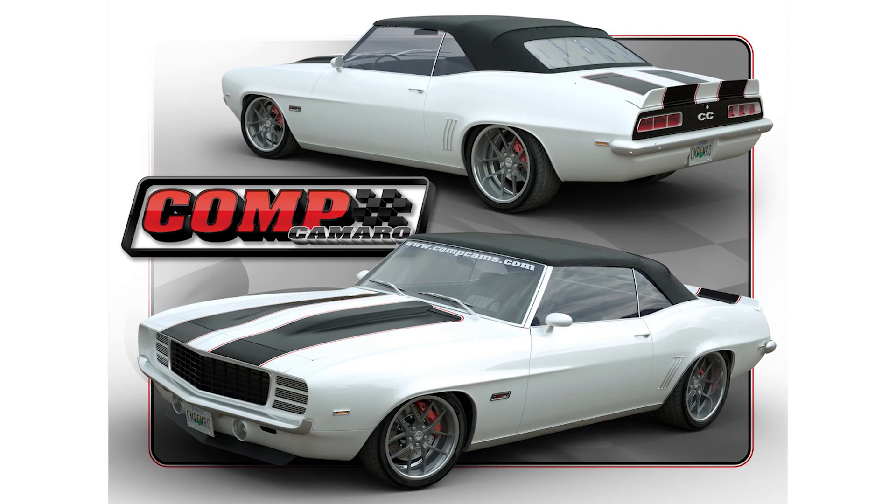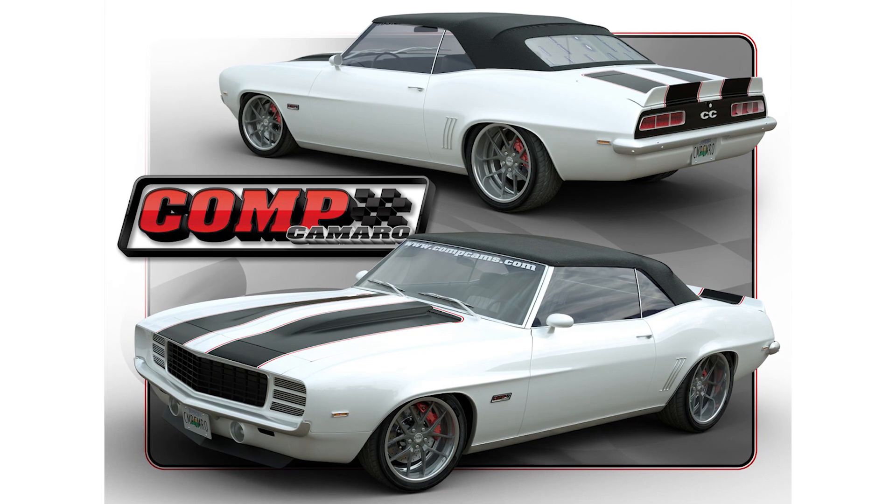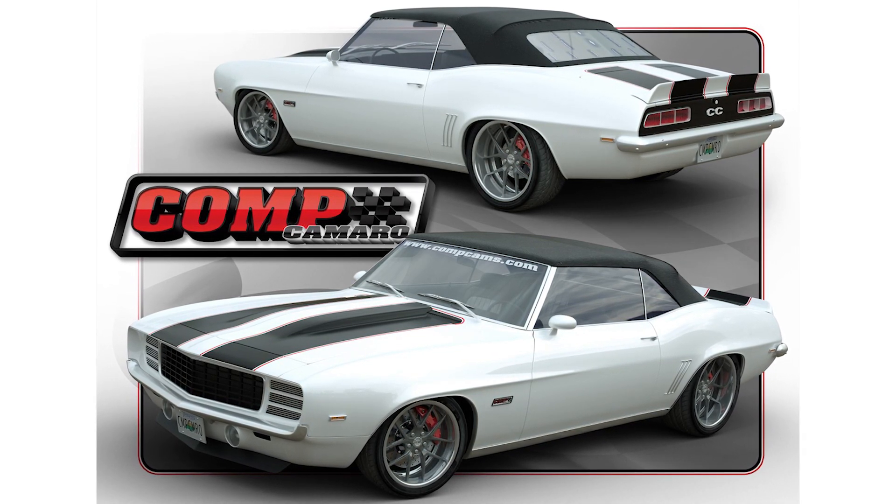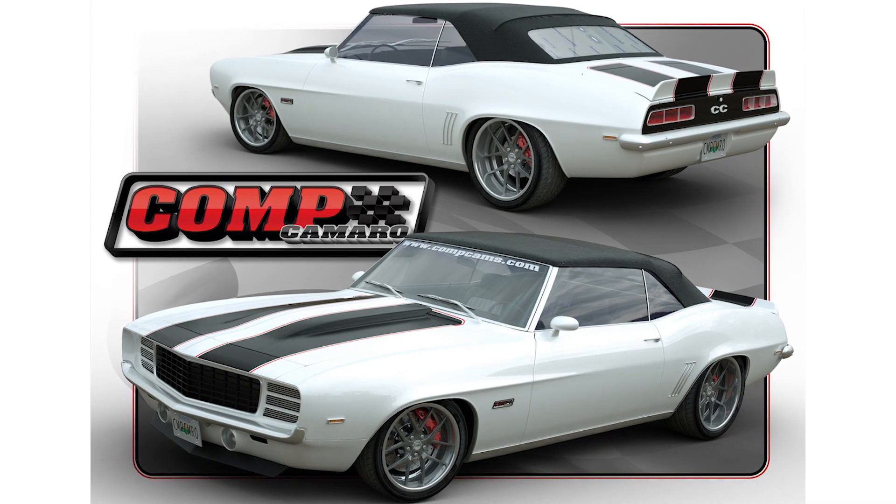Comp is redoing the car — we're having the car restored, updated with a better chassis, suspension, new body and paint, interior. It only makes sense to upgrade the power plant. So this engine's going in there and I can't wait to drive it.